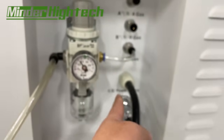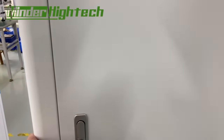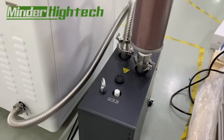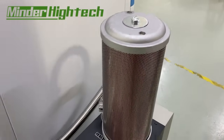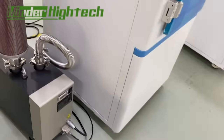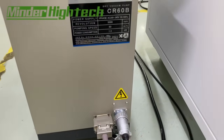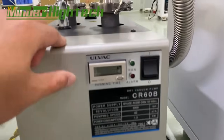We can customize the power supply configuration if needed. This is the inside. There is also a pump with sound dampening to reduce noise. These cables are connected to the main body and the main plate of the pump.